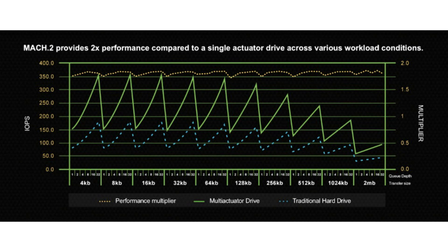It features a SAS 12Gbps interface with sequential speeds of up to 524 MB per second, and random access speeds of 304 IOPS reads with 448 IOPS writes — these are hard drives. It has a spindle speed of 7200 RPM and is backed by a 256 MB write cache.